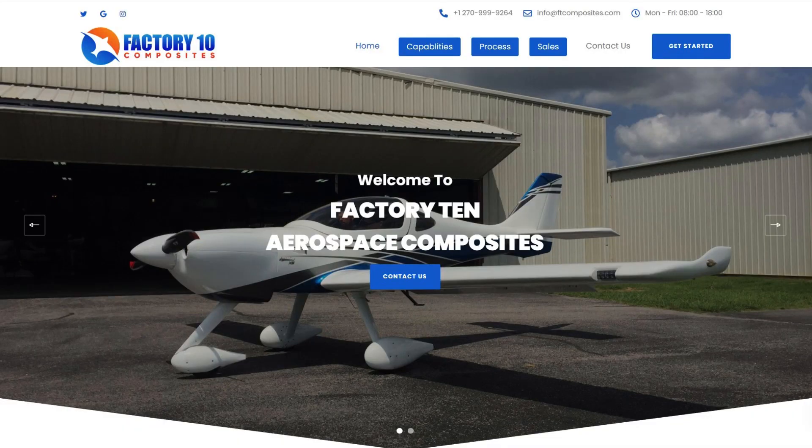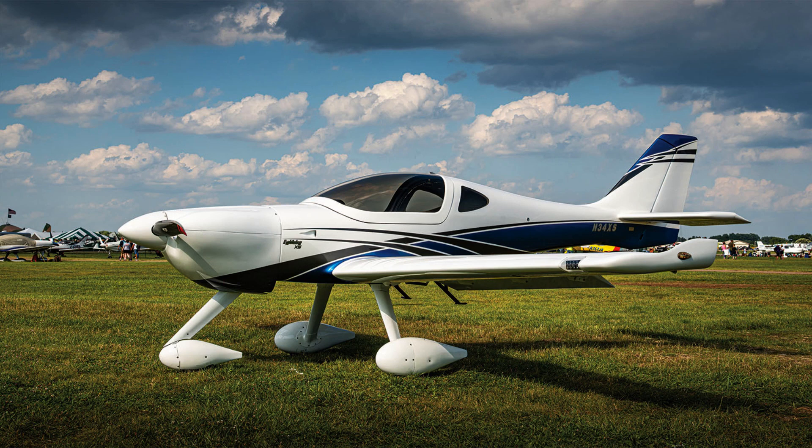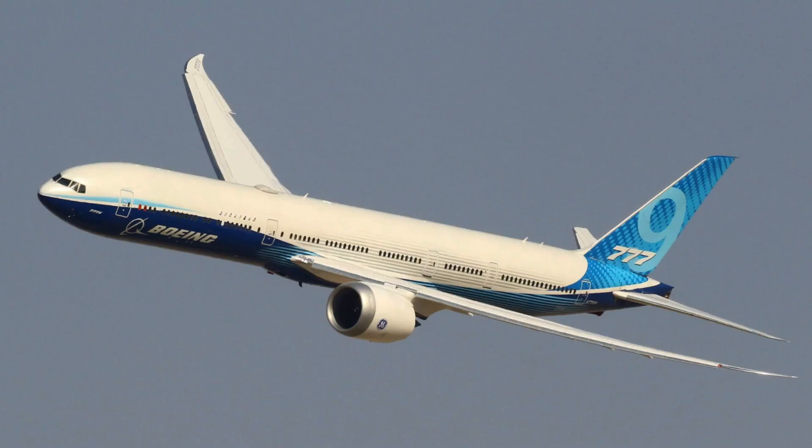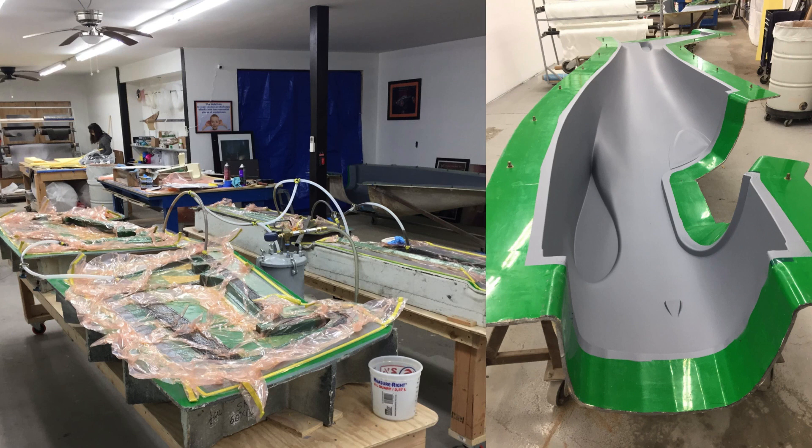I wanted to say a big thank you to Gary and Bill Smirtik — this project wouldn't be possible without them. I first met Gary at Oshkosh 2021. He's the owner of a company called Factory 10 Composites, which manufactures a two-seater full composite aircraft called the Arian Lightning. Before starting his company, he was building composite parts for the Space Shuttle and B-1 bomber, and even built the mold for the composite wing of the Boeing 777. I was very lucky to meet him, and when I did, he invited me to be an intern at his company. I spent the whole summer of 2022 doing that internship.